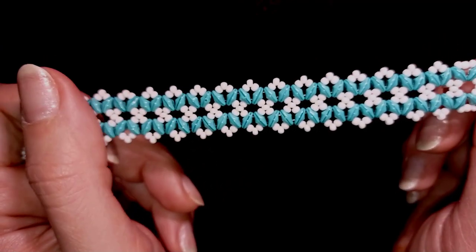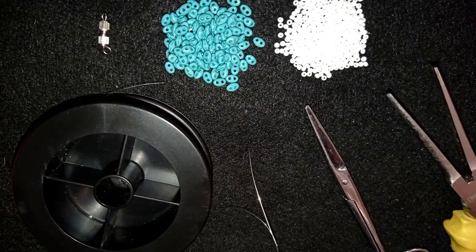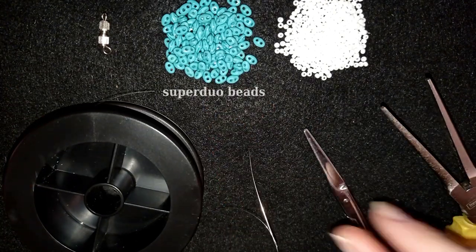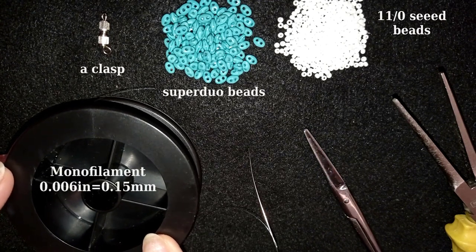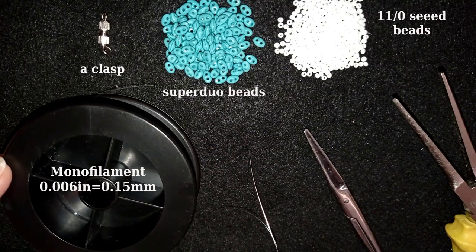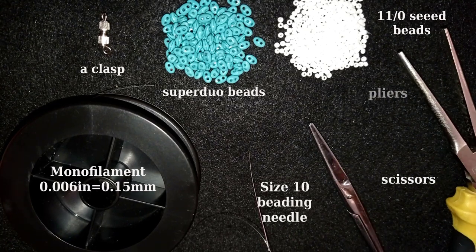Now I will start with the list of materials. What I'm using for this video are super duo beads in a beautiful blue color and 11/0 seed beads in white color — this is a small class because this bracelet is really fine. I use monofilament that is 0.006 inches or 0.15 millimeters, but you could use Fireline if you want. This is a size 10 beading needle, scissors, and pliers — the pliers are not obligatory but I use them only if I need to go through difficult beads.